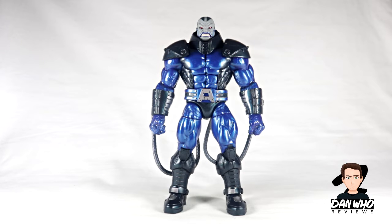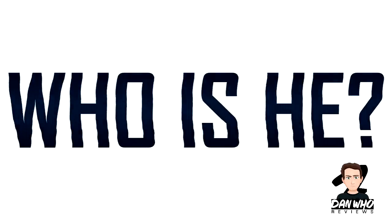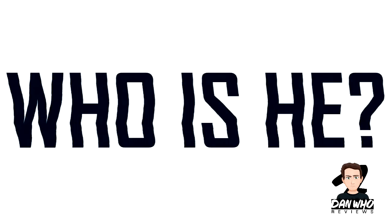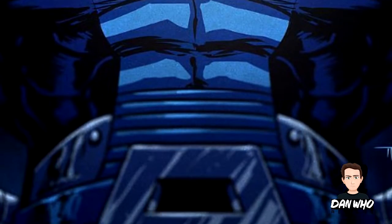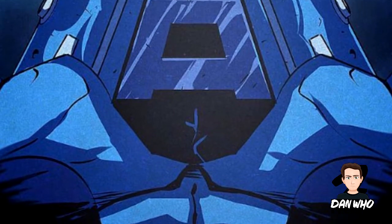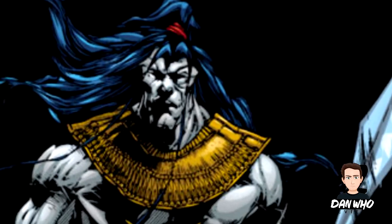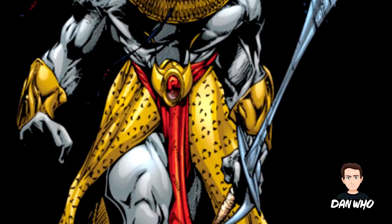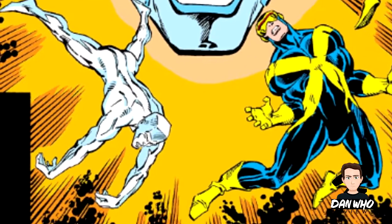If you're still curious about who Apocalypse is, this would be the perfect segment to ask the question: Apocalypse — who is he? So this is the part of the video where we ask that question and I try to give you a little bit of information about the character this figure is inspired by. Apocalypse — real name En Sabah Nur — was born in Egyptian times and could quite possibly be the world's first mutant. He made his first full appearance in X-Factor number 6 in July of 1986.